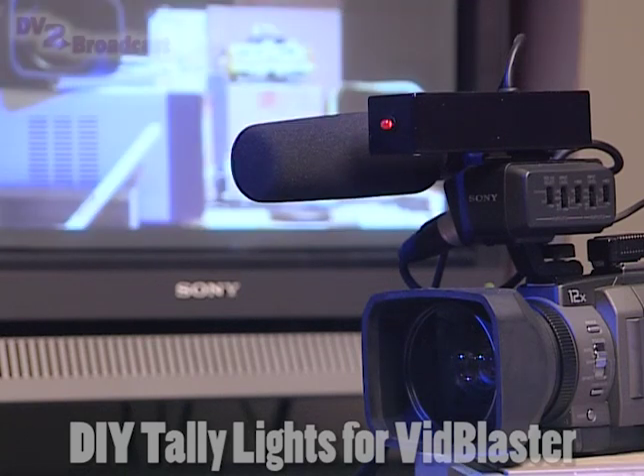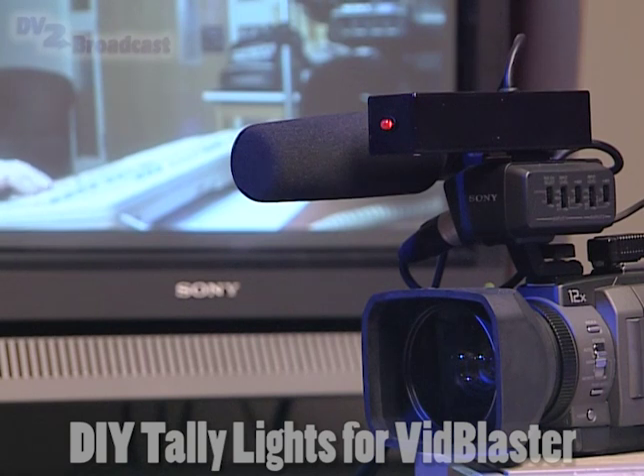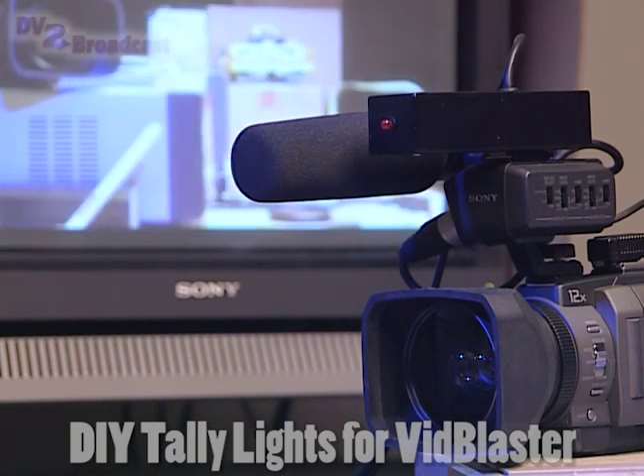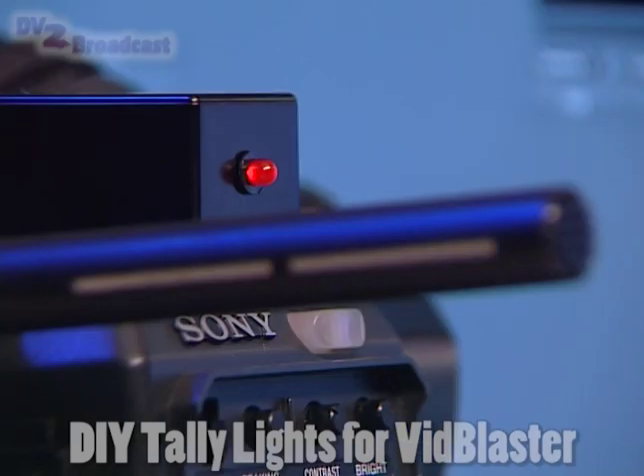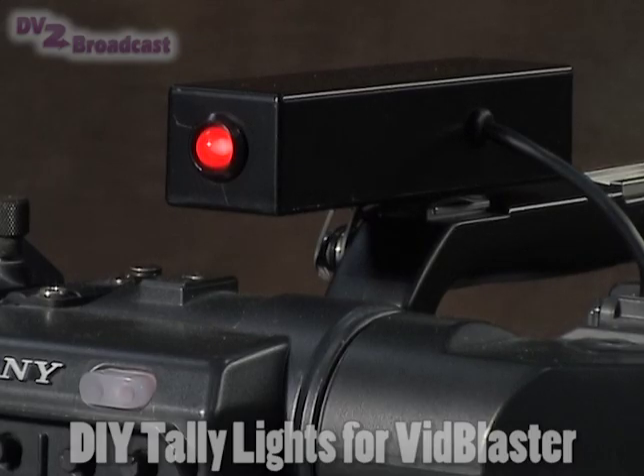They're probably not the best looking boxes, but they don't really have to be. This is simply a DIY project to test the technology and they could be replaced by anything else. That said, they do the job. It's probably better to have some kind of tally light system — even a low budget, not very elegant version like this one — than not to have a tally light system at all. It does make a difference, both for the operators and the people in front of the camera, to be able to see which camera is on and when.